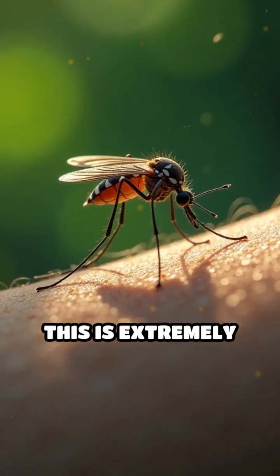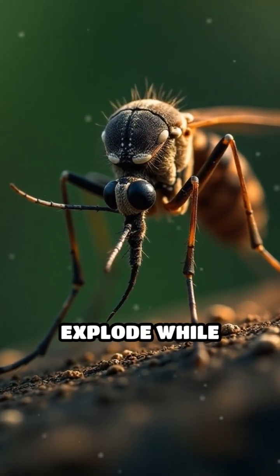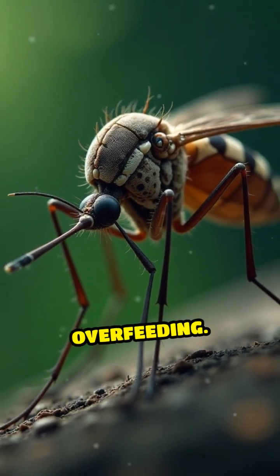However, this is extremely rare in nature. Healthy mosquitoes almost never explode while feeding on you, because their natural sensors work very well to prevent overfeeding.